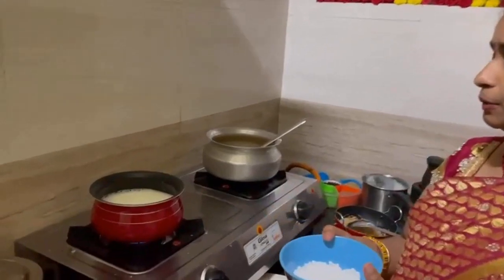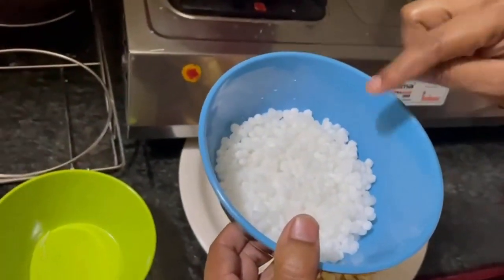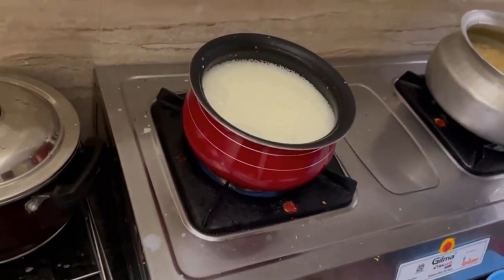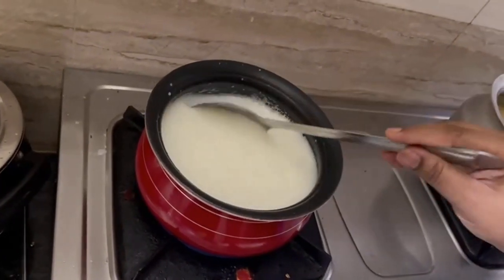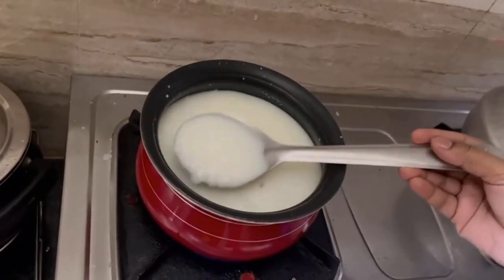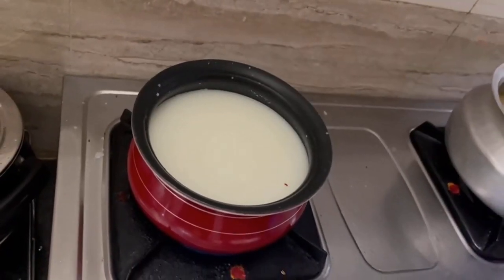Now I am ready to cook for the first time. I am going to give it a half liter of salt and add the salt. I am going to mix it with salt for 15 minutes. It will be soft.